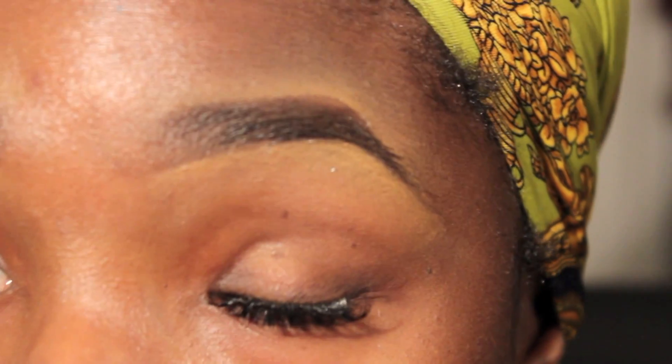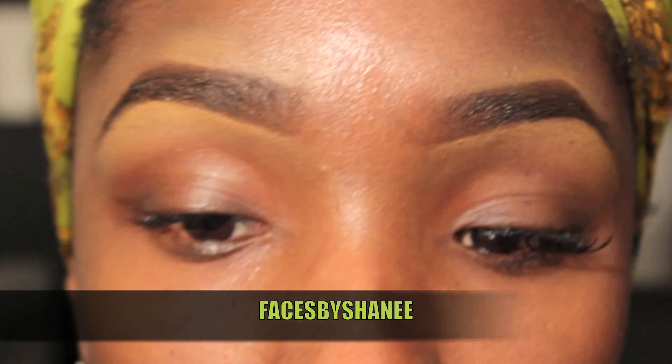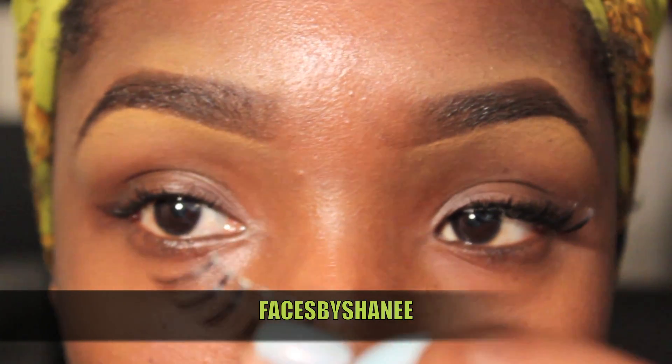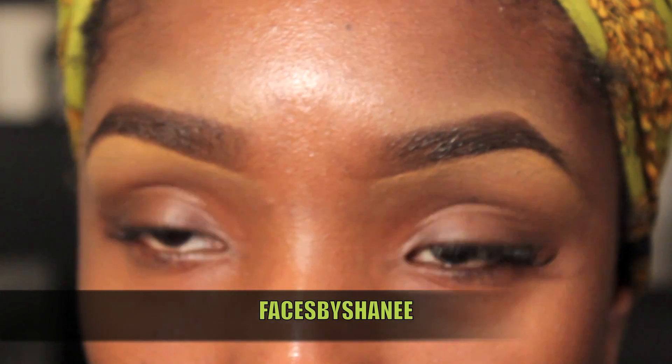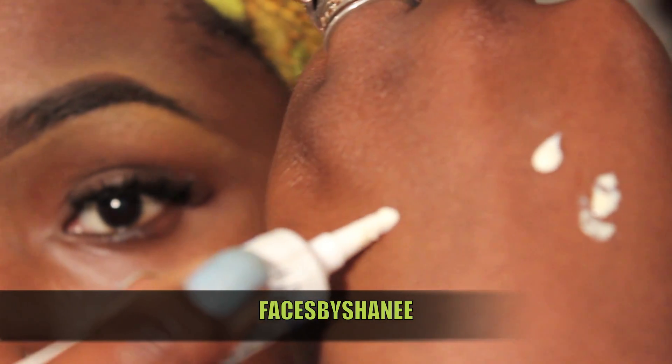Alright family, so I want to show you guys this technique that I learned from Faces by Shanae on YouTube. Check her out, check out her channel. This is going to give you guys seamless, almost invisible strip lashes. You're going to look like you have those expensive lash extensions, but for cheap.